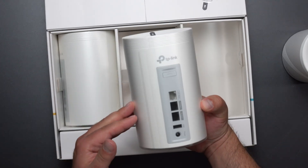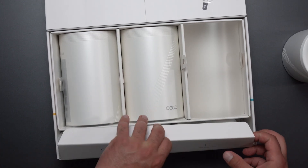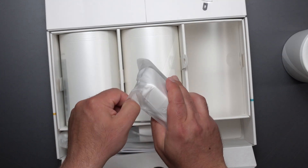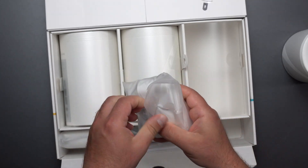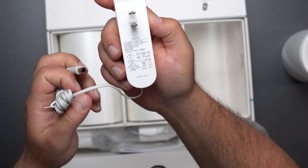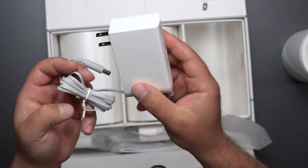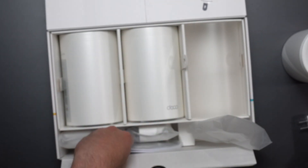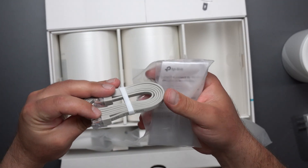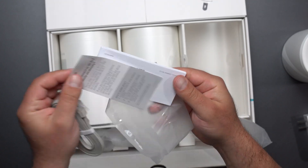All three units are exactly the same — they're all routers, but within the network only the main one hooked up to your modem or ONT acts as the router; this is handled automatically. The power supply is 100–240 volts, output 12 volts at 3.3 amps, which is just over 36 watts of power. We get three of those power supplies and a Cat 6 ethernet cable.